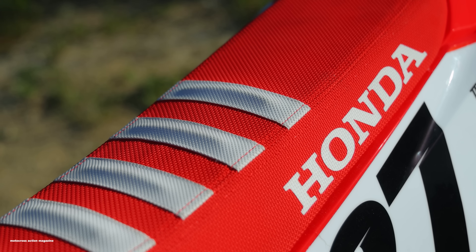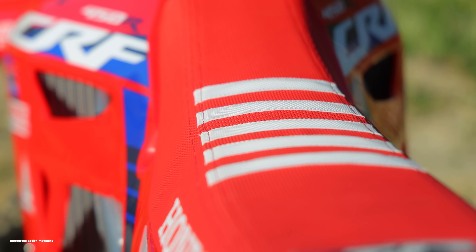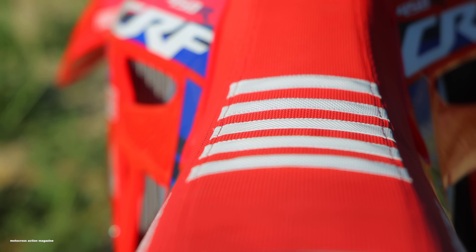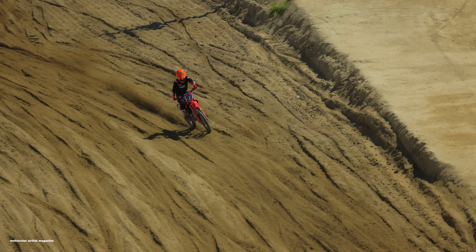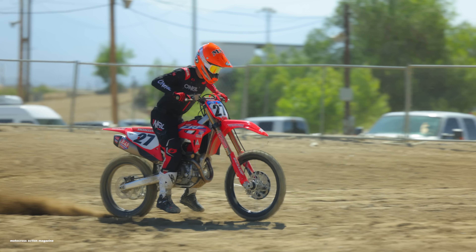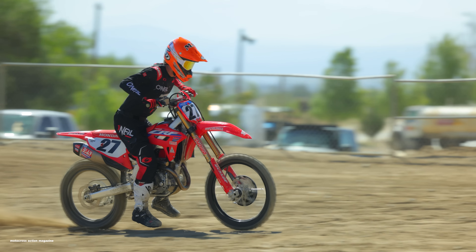It comes with the Throttle Jockey graphics and seat cover. If you watch any of our videos, you know I always praise gripper seat covers — it's like free money for me. If you can hold on to the bike and stick with it easier with that gripper seat, it's going to save energy and help you ride faster and longer. That's something I really appreciate about this bike.